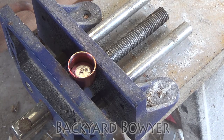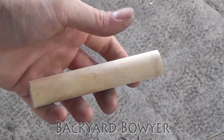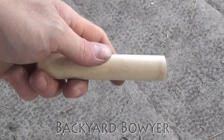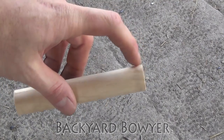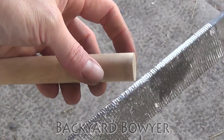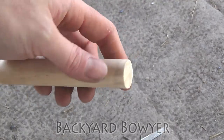While that's cooling we can go ahead and start working on our handle. Here's my handle — it's just a five inch piece of dowel. I like a five inch handle because it gives me a little more leverage than a shorter one. Now I'm going to go ahead and use my rasp and just round off the back end so it's comfortable to hold in the hand.